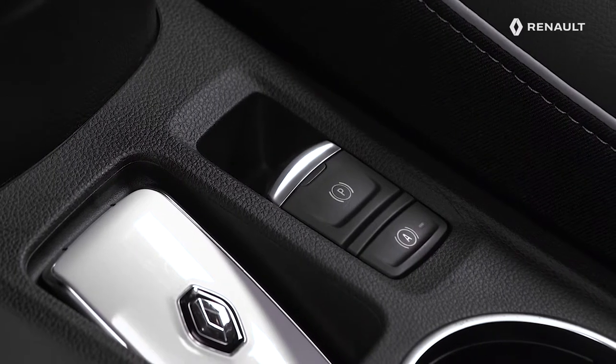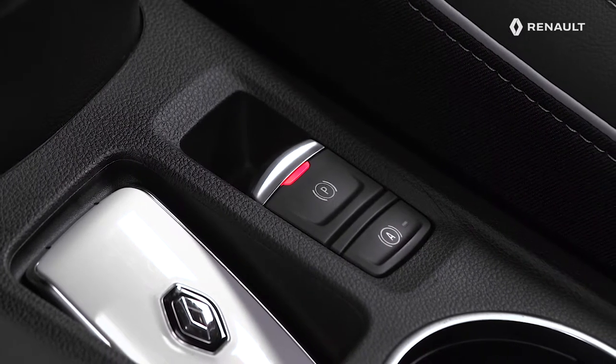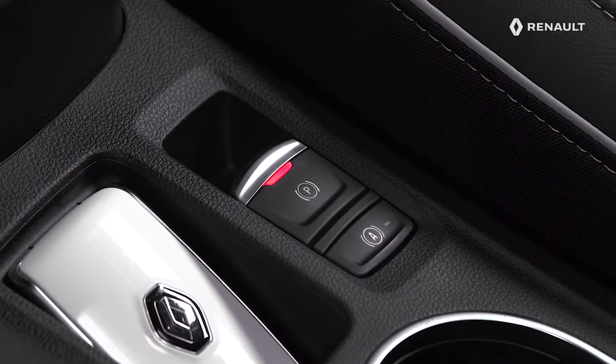Your new Renault Captur is fitted with an electronic parking brake for your comfort. Let's look together at how it works.